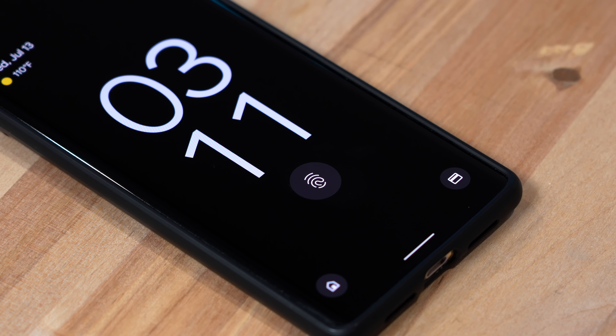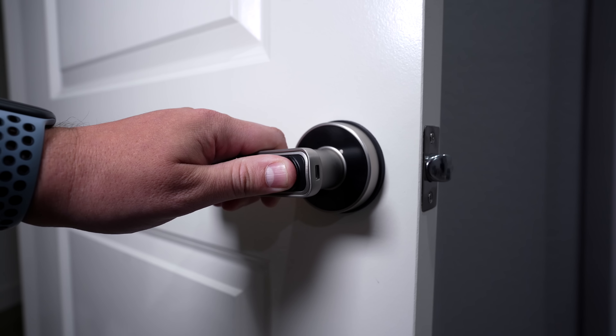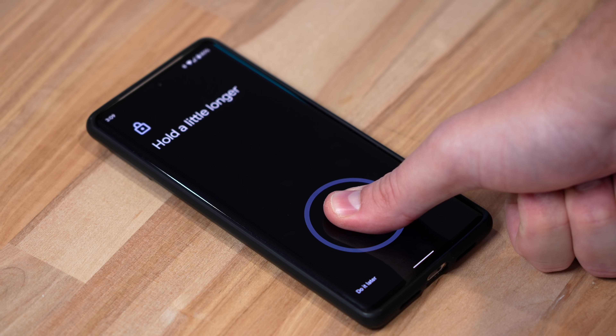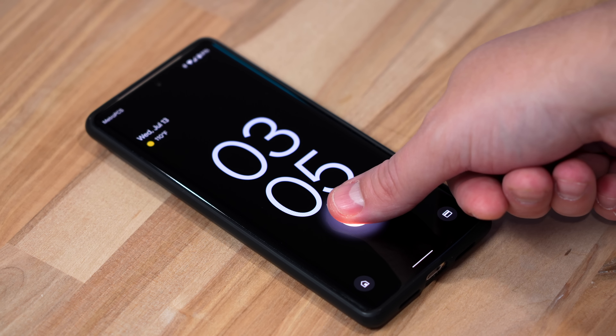One other thing about this phone: the fingerprint sensor on the screen kind of gets a bad rap, and I had issues with it when I first started using it, but I found a really good solution. You can apply this to pretty much any fingerprint sensor in your smart home. When you register your fingerprint, you do it twice — once pressing softly on the screen and then another time pressing firmly on the screen. Once you do that, it works so much better.